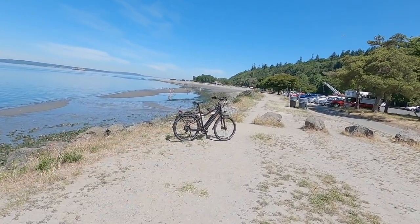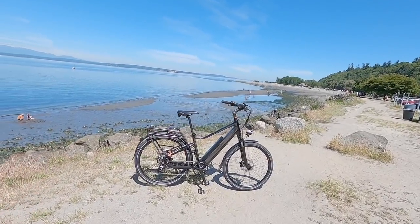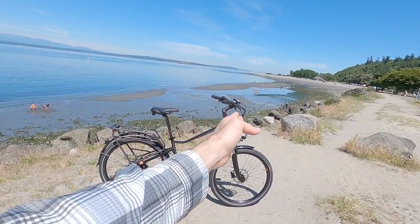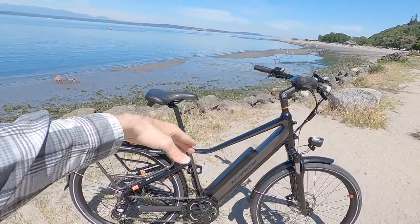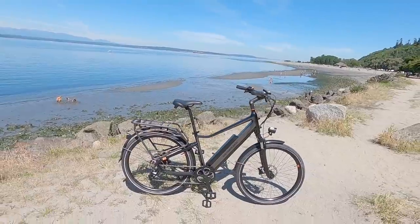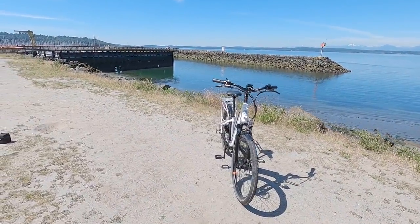The high-step version is going to be a little bit more high performance. It is also a little bit larger — the reach is slightly longer, and the standover height and minimum saddle height is going to be higher. The high-step has a longer seat post: 390 millimeters versus 350 on the step-through. Both bikes are available in multiple geographies.